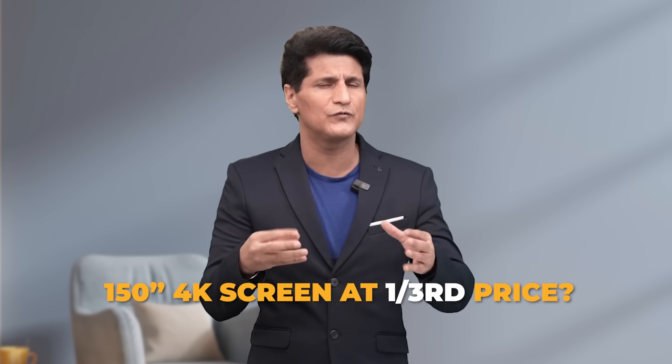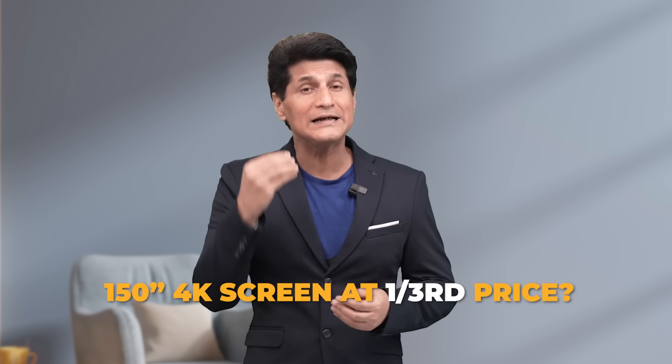Today, I will change your movie-watching experience. Everyone wants to buy a massive 85-inch or up to 100-inch TV. But you have seen how big they are, how heavy they are, and what price they are. What if I were to give you a 150-inch 4K screen at less than one-third the price of a 100-inch TV?